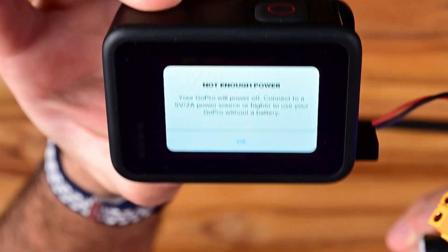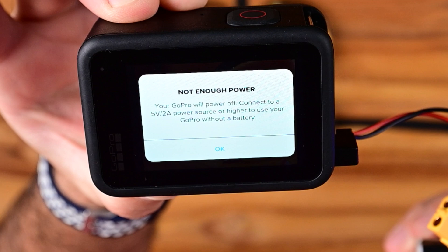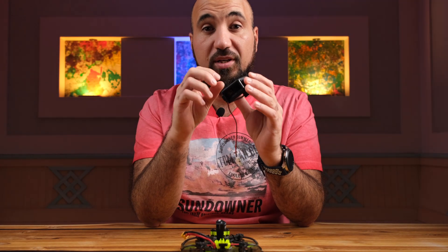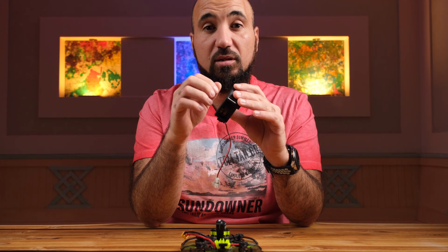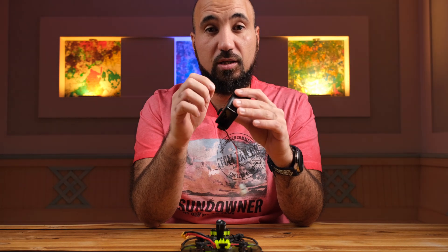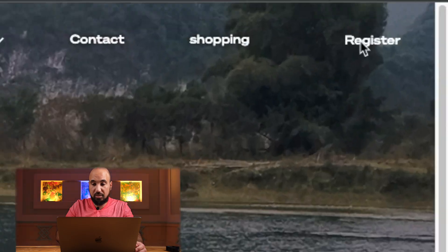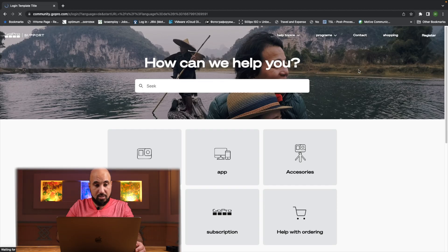In order to power it on, you need the GoPro Labs firmware instead of the normal one. You have to access this link — it's community.gopro.com — and sign in. I already have an account, but if you don't, you have to sign up first.